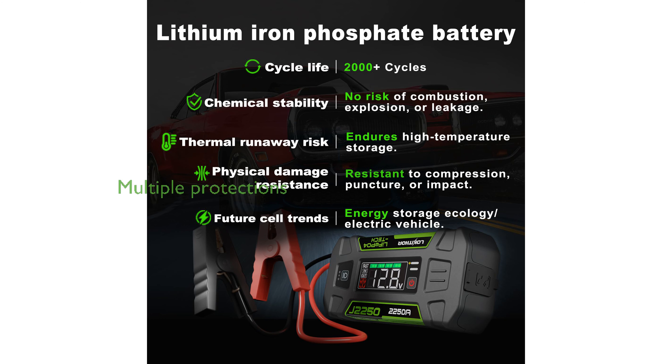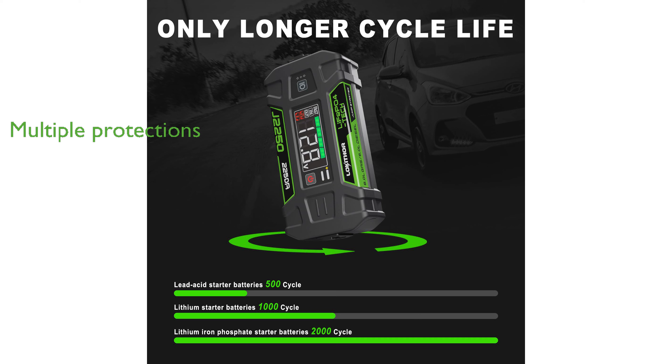With 10 different protection mechanisms, including spark-proof and reverse polarity protection, the J2250 provides peace of mind during use. Backed by a two-year warranty, the product demonstrates the manufacturer's commitment to quality and customer satisfaction.